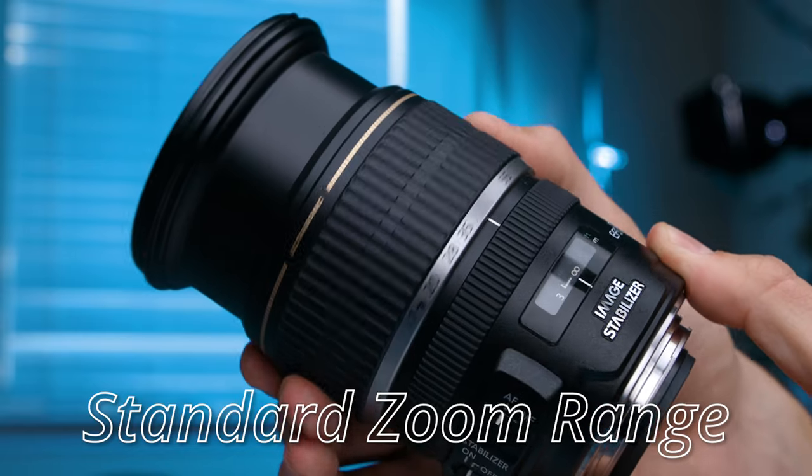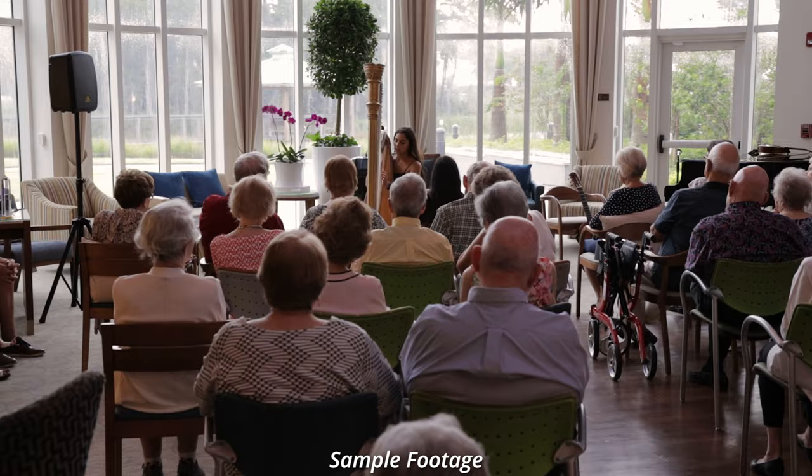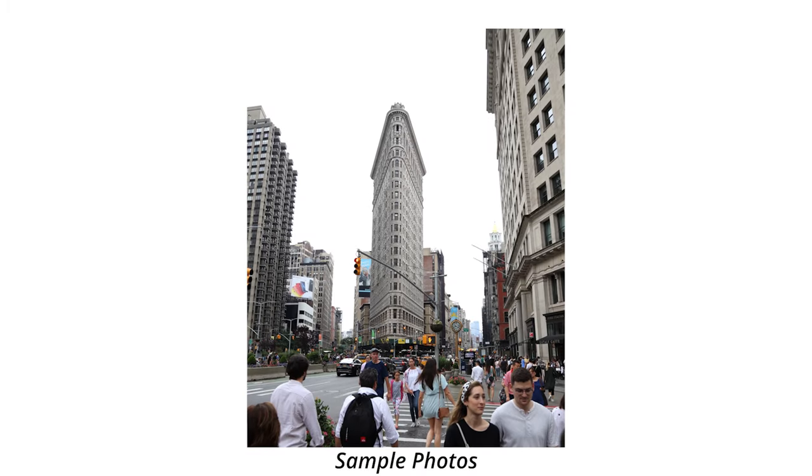But even with all that bad stuff about the build quality, I still really like it. A lot of it has to do with the standard zoom range of this lens, which makes it a do-everything type of lens. That 17-55 zoom range means it's good for wide establishing shots, tight detail shots, portraits when zoomed in, and landscapes when zoomed out. This lens can do it all, and that's how I got away with it being the only lens I used for a whole year.